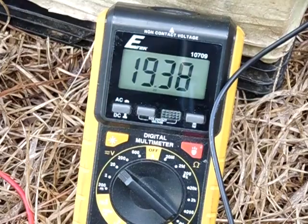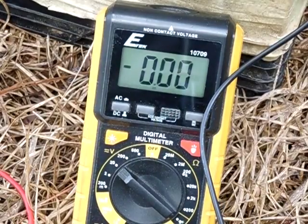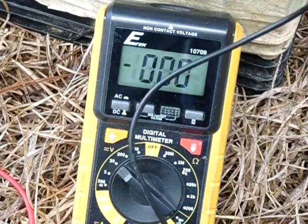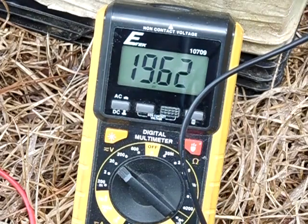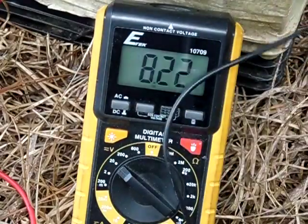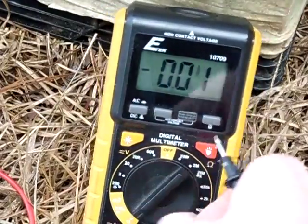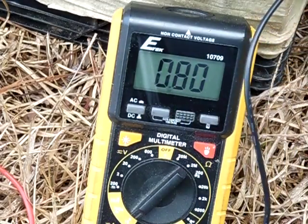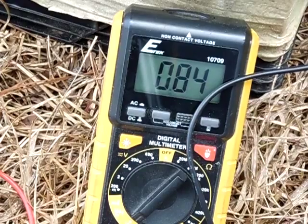Alright guys, the sun's kind of shining on the panel right now. See the voltage is rising — the sun's starting to come out from behind the cloud. There you go — 19.5 volts, and before I think it was 18.8 volts. It's continuing to rise. Let me swap my meter over to the amp setting here. This is not in full sun by the way, it's still kind of shady. You guys can see it's starting to rise a little bit — 0.81 of an amp.